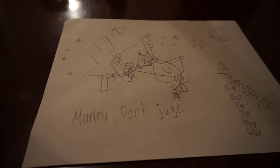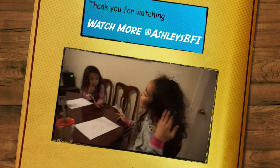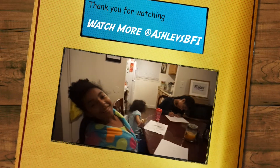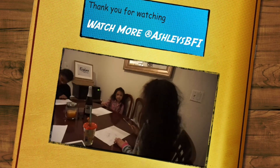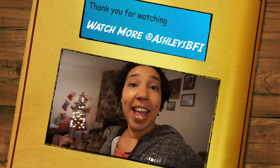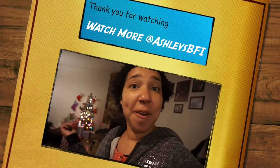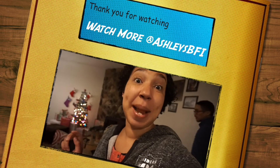Was this fun? Yes! And there's Marley's. Did you guys like that? Was that a fun little Christmas activity? You guys should give this picture challenge a try with your family and let us know how it turns out for you! Thank you for watching. Bye!